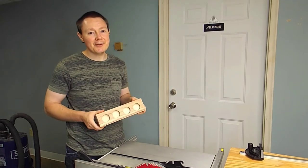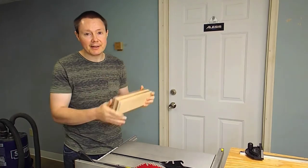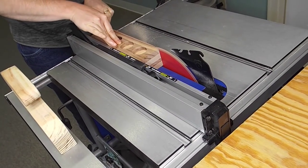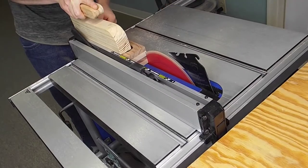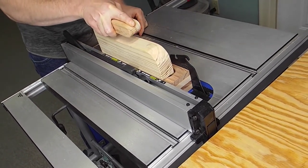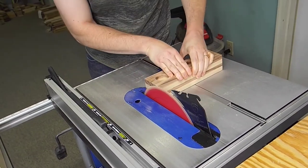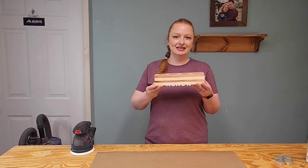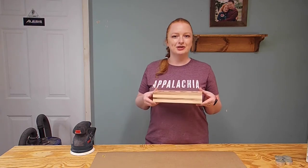Now all of our boards are glued together. Here at the table saw, I'm just going to rip a hair off of each side of this and square off the ends. After that, we're in the home stretch — we have our tea light candle holder cut out just the way we want it, so we're going to sand it with some 120-grit and finish up with some Danish oil.